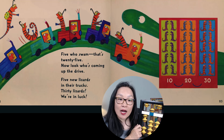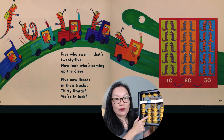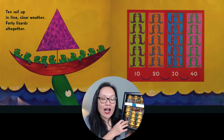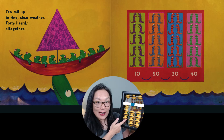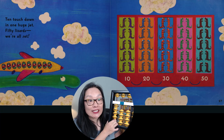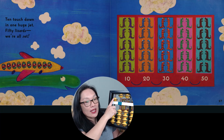Now look who's coming up the drive — five new lizards in their trucks. 30 lizards, we're in luck. So 30 is three, zero — 30. Ten sail up in fine clear weather — 40 lizards altogether. So we add another 10 to make 40. Ten touchdown in one huge jet — 50 lizards, we're all set. We had 10 that came in to make 50.